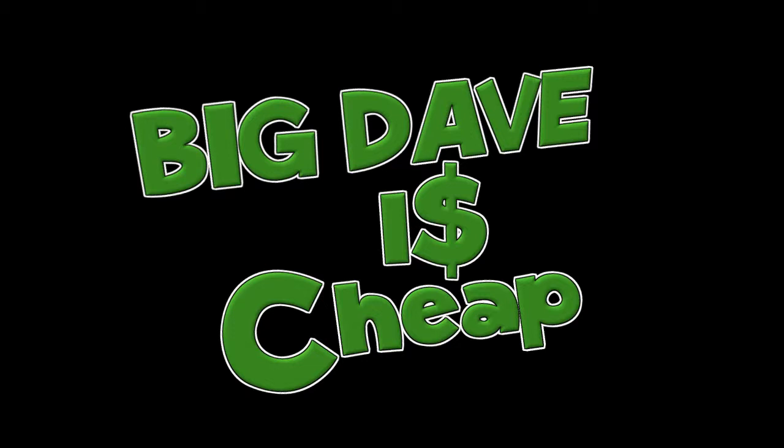Hello Internet, it's Big Dave here, and I wanted to take a moment to say hello to you guys through my brand new microphone. Yeah, that's right, this video really serves no other purpose than to simply show off the sound quality of my brand new piece of tech that I got in yesterday.